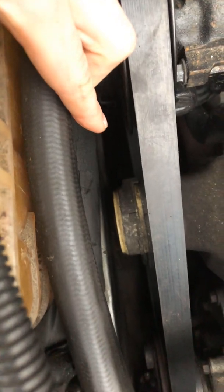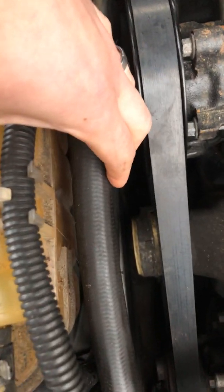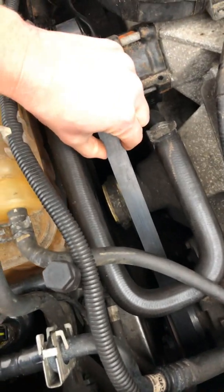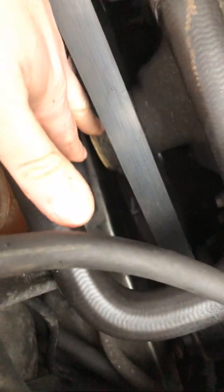What I did is I started on the very bottom pulley on the diagram that I'll also show you. Wrap your new belt around that and make sure it's completely taut and tight. Then give it to your friend and have them hold and pull up right here, making sure it doesn't fall off that bottom one as you slowly work your way up. Then I went to the alternator and then to the AC compressor, and finally to the pulley on the bottom of the tensioner and wrapped it around there.